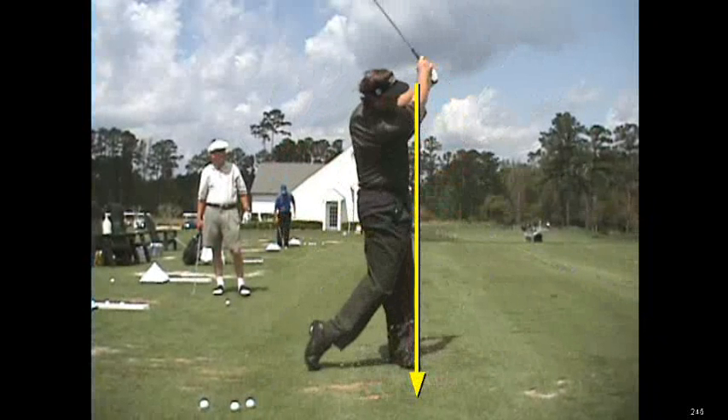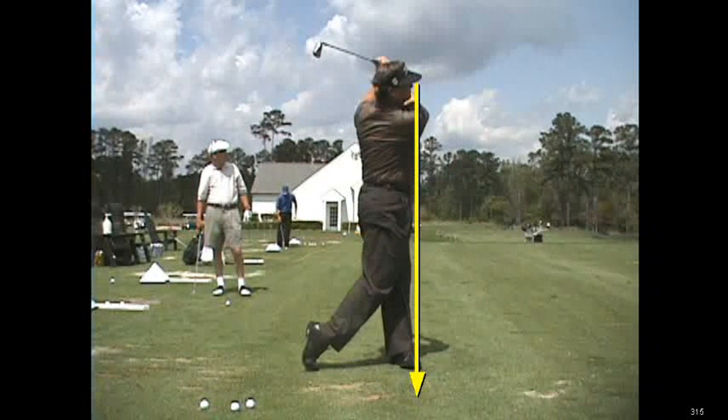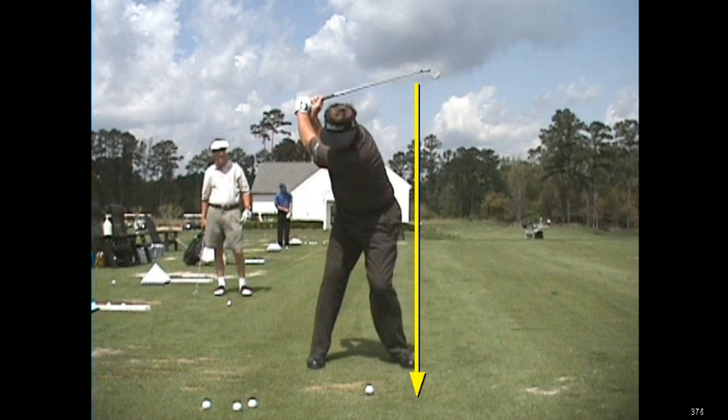You can see whenever he finishes in this type of manner right here — on a straight line drawn down from his nose, his sternum, his belt, his left knee, his left foot — he is in a position where it's very, very difficult for him to have lower back issues.